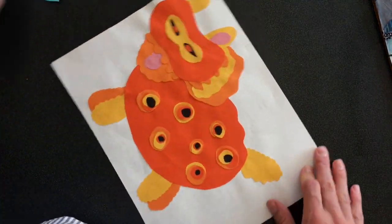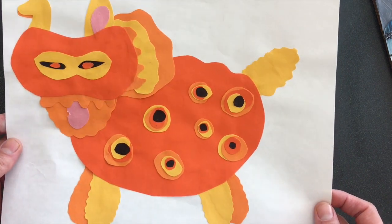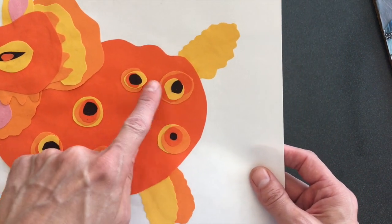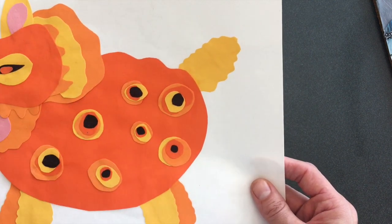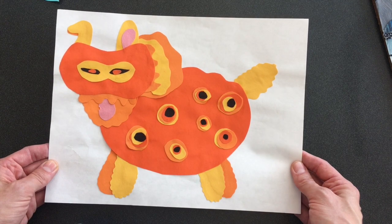This one doesn't have any texture or patterned paper, but what's going well for it is all the different layers and stacks, and all the different types of lines that are cut out — there's wavy, there's smooth, there's in between. So that is working for this, and again, he takes up most of the space on the background.